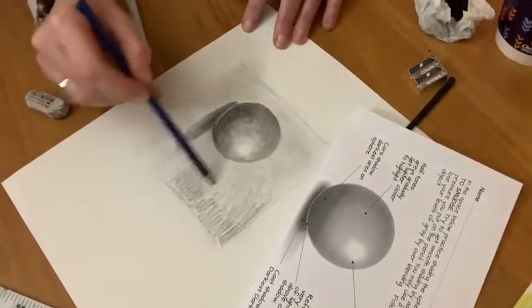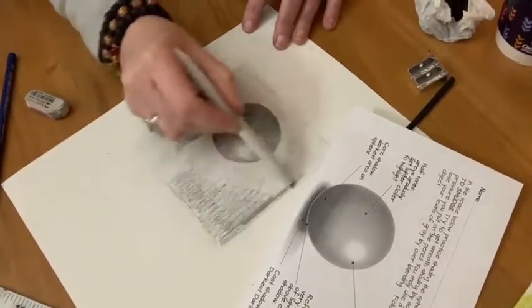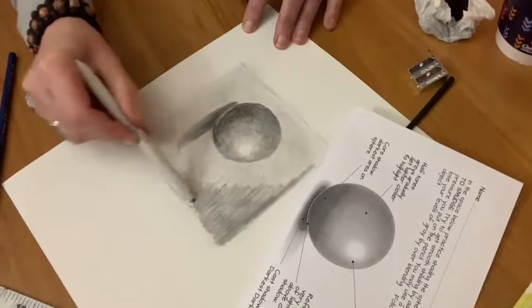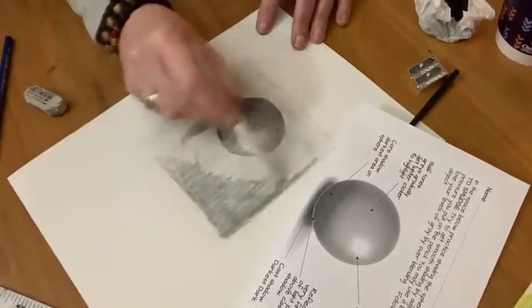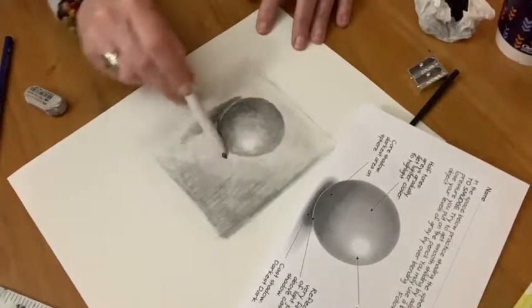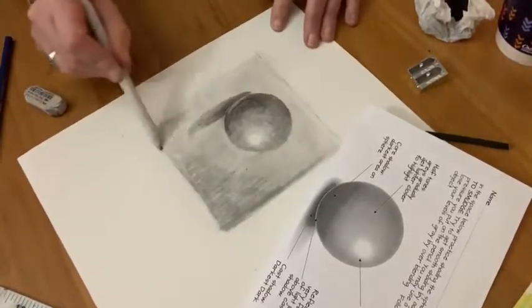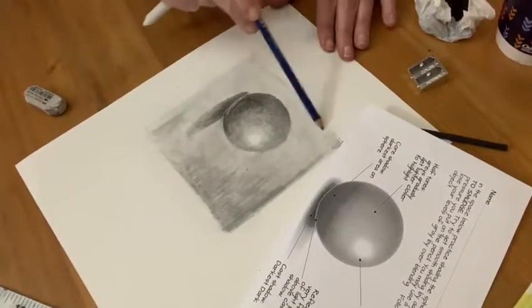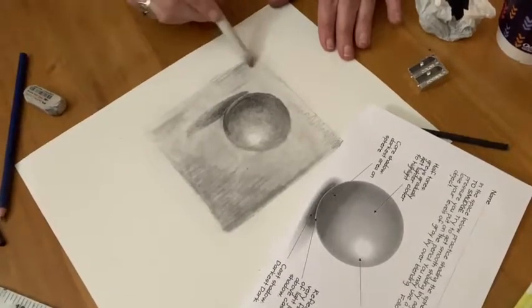We're getting ready to finish up the drawing and we're just adding a little bit of shadow in the background just to give it some atmosphere, depth, and dimension, so it's not a sphere up against a flat stark white background. Just kind of have fun with this step — shade it in, use your blending stomp, you don't want it too dark or too light, and then when you're happy, that's it — it looks good.